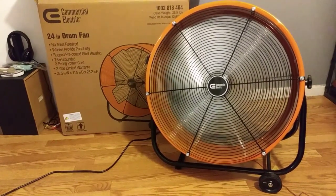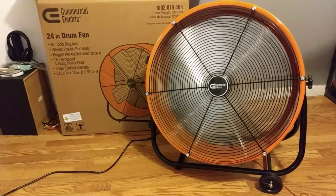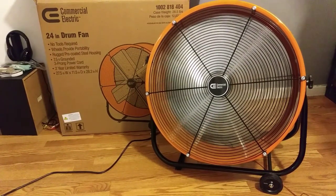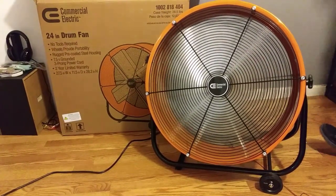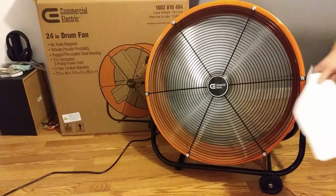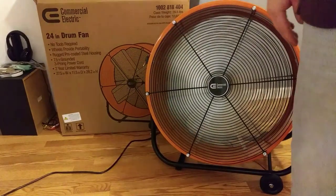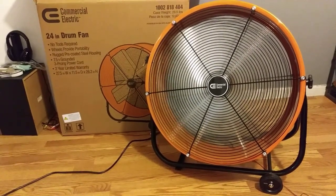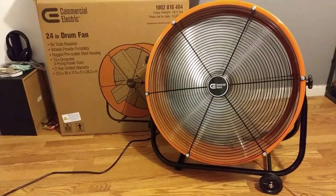As far as I can tell it's going to hold up. You'll see in the comments if it blows up, smokes out, stops working, or if the switch breaks — I'll be sure to update the video. Just one more time putting it on high. So far, do I think it blows? Yes — in a good way, as far as I can see.